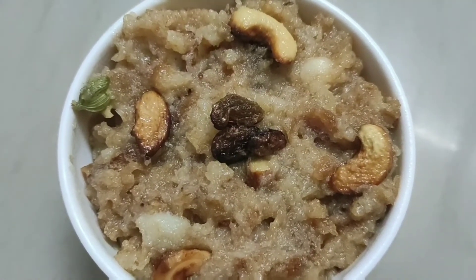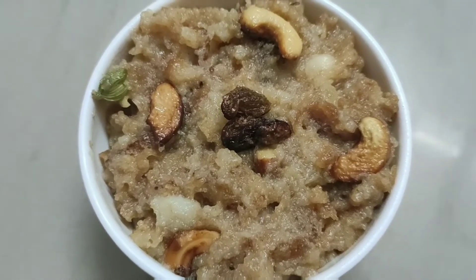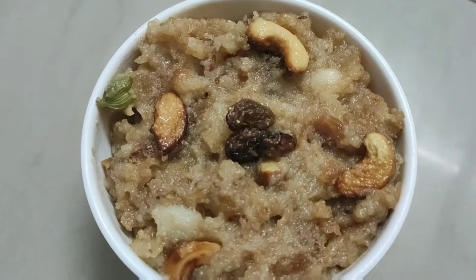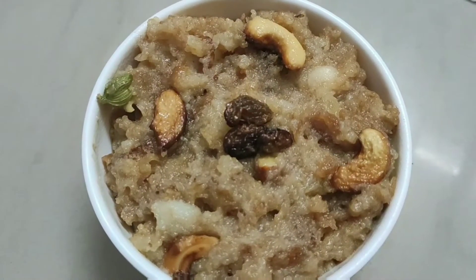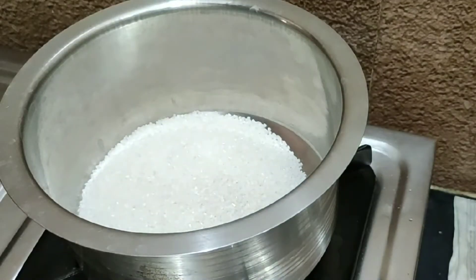This bread is very good. I am making the bread.